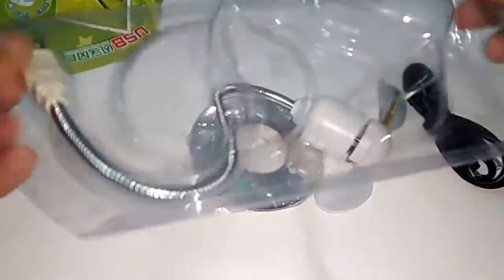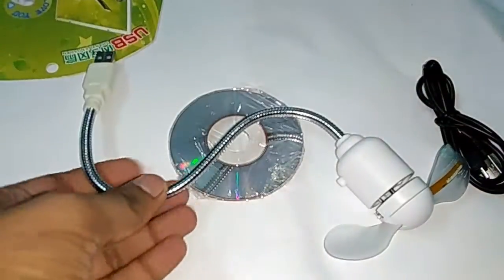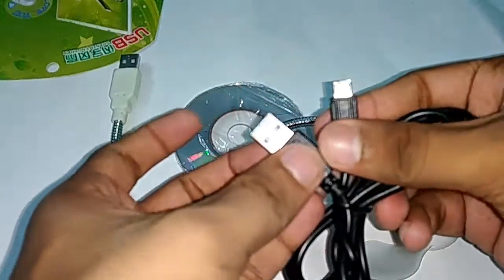So what does it do? It shows a message when the fan rotates — whatever you want to display. You can print Happy Diwali, Happy Holi, Merry Christmas, whatever you like.